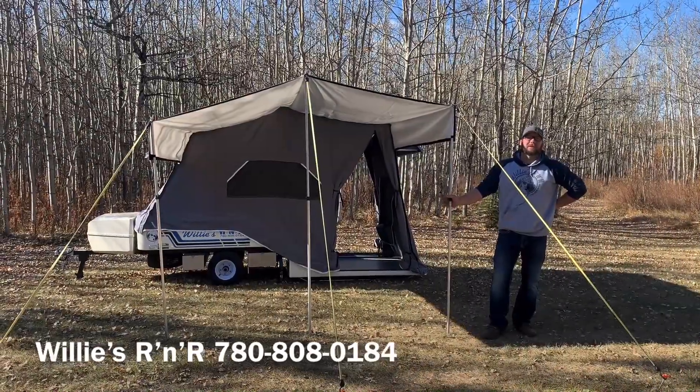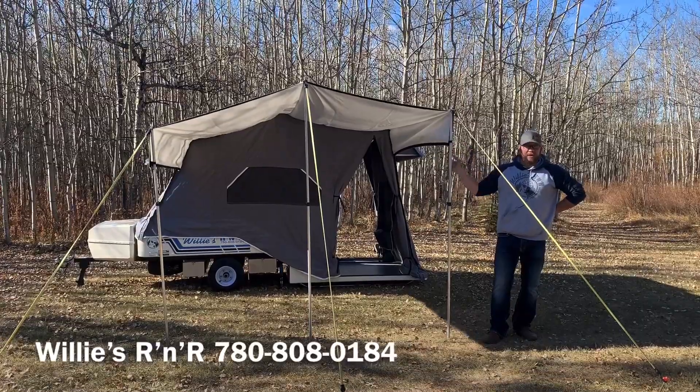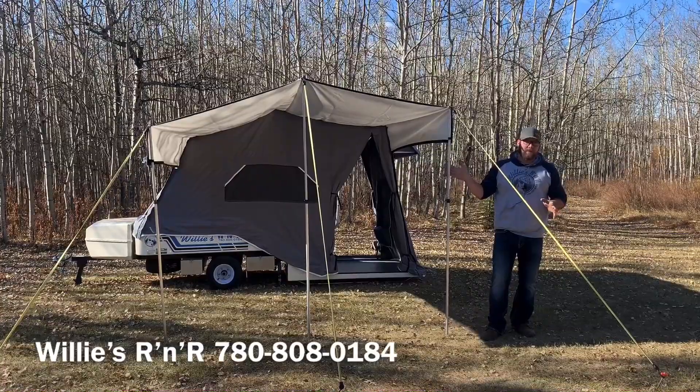Hey guys, Johnny here at Willie's R&R with another tip and trick. Lots of questions about the awning — do you have to take it off every time you fold it up? No, you don't. There's a simple way to fold it over the trailer and leave it on.